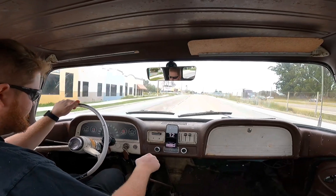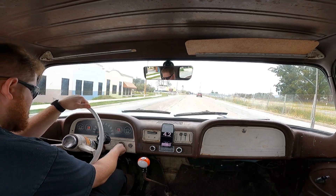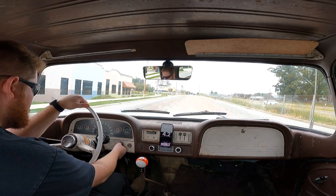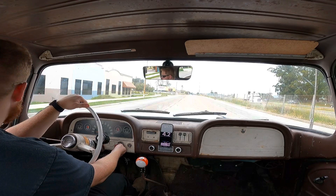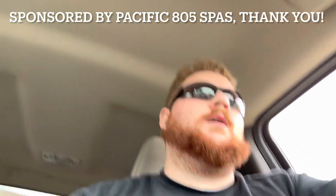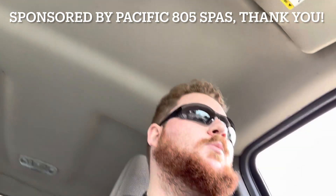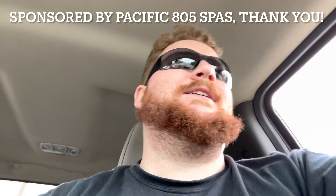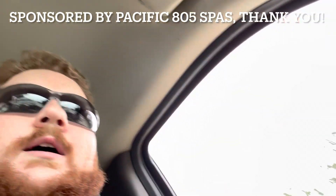What the hell? Alright, here's the deal — I broke down right in front of a hot tub store and the lady at the hot tub store said, hey, do you want to borrow my truck so you can go pick up starter fuel? So here I am returning to the hot tub store.